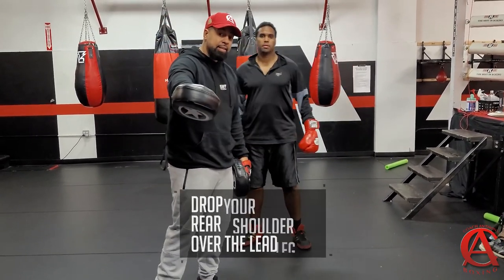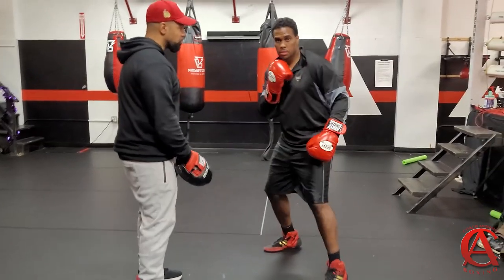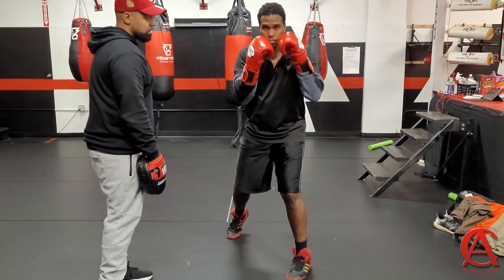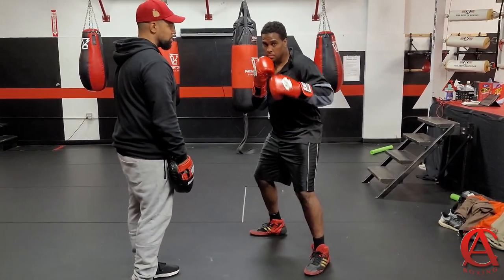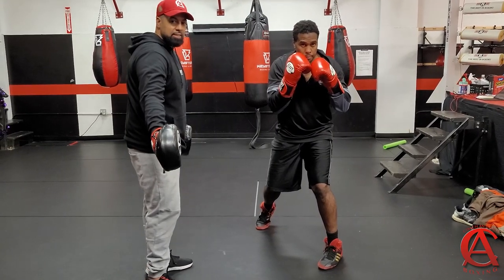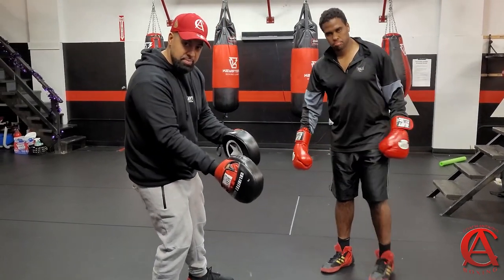Another way that I like to teach this is off of a right hand. Throw the right hand nice and slow. Now face the camera, throw the right hand slow. Stay in that position, bring this hand back to your chin — you see where he's positioned. Now bring that left hand up, he's in that position. All he's doing is transferring the weight from the rear side of his body to the lead side of his body.